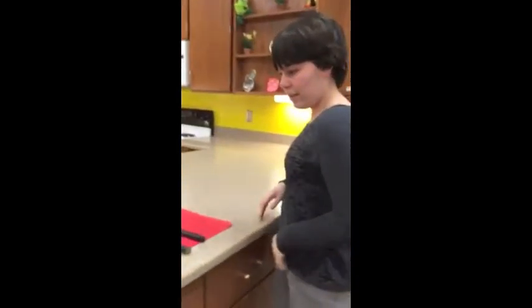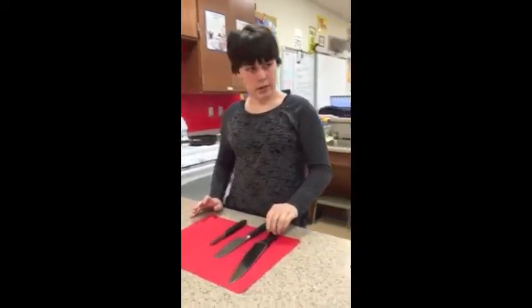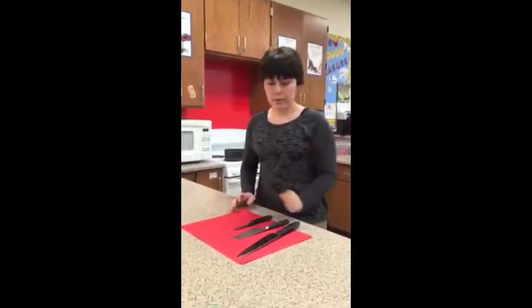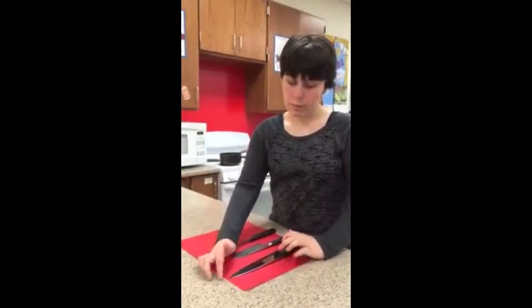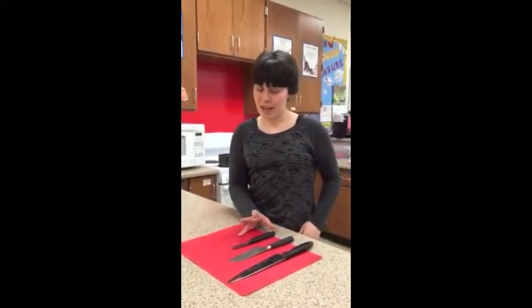Here's another thing. I have three knives: a chef knife, a santoku knife, and a paring knife. For the chef knife, you can use this for bigger foods, and for the smaller ones you can use the smaller knives because it's a lot safer.